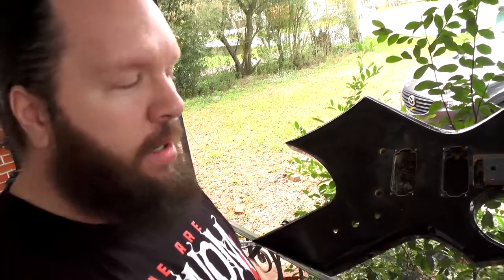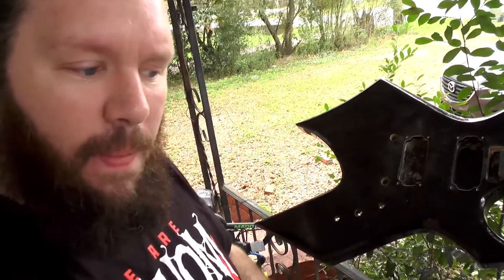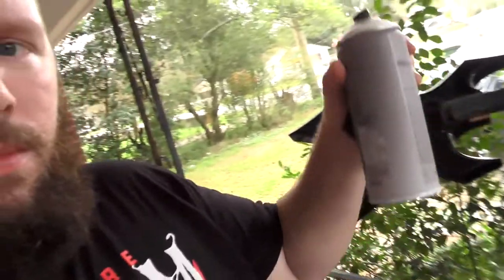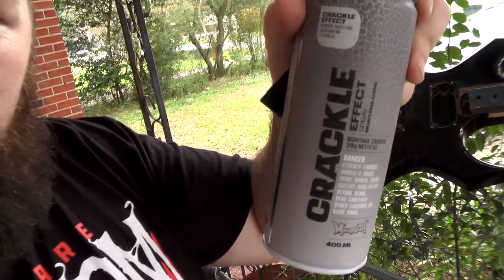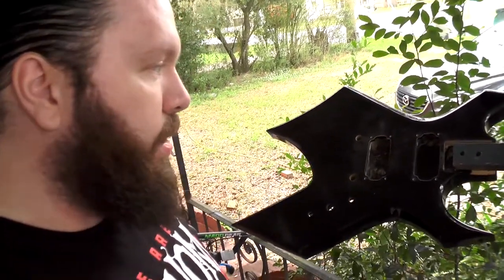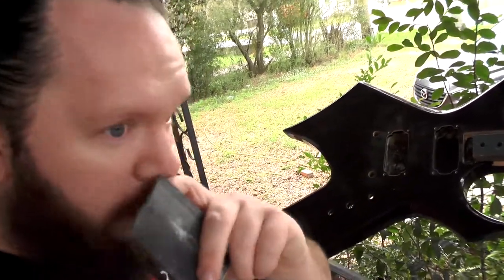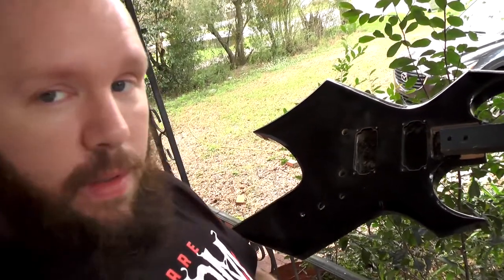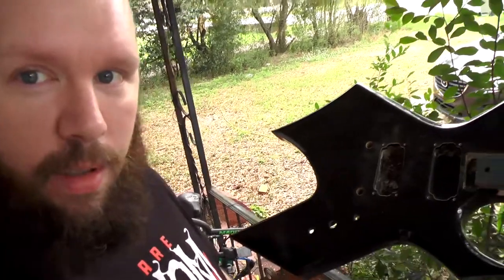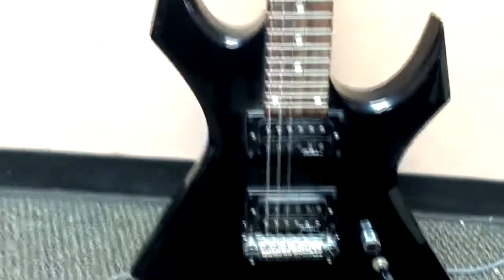A long time ago my friend Clint had a warlock with a crackle paint job, and he had to sell it. It always sucks when you lose a guitar you like. I got this bronze series warlock here that I bought pretty cheap on the local classifieds, and we're going to see if we can get a crackle finish on it. I've never done this type of crackle finish before — using a crackle effect paint from Amazon over regular gloss black.